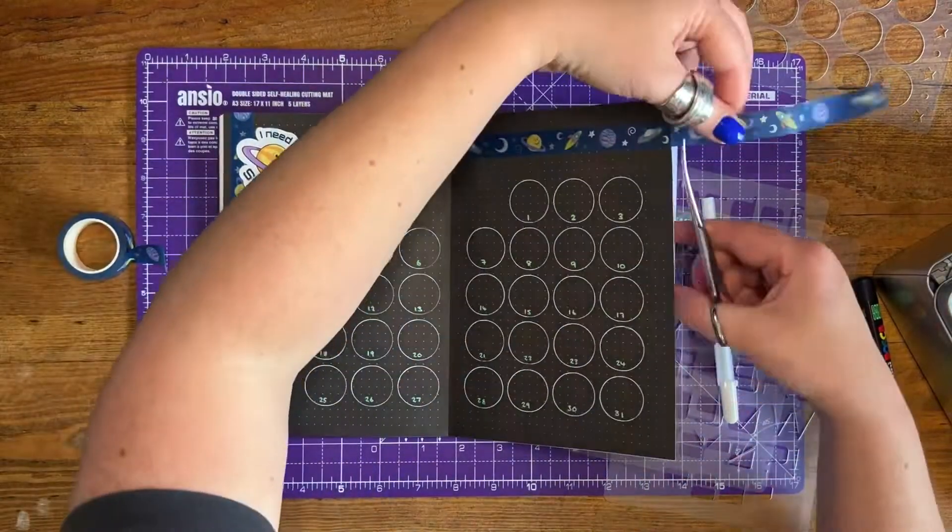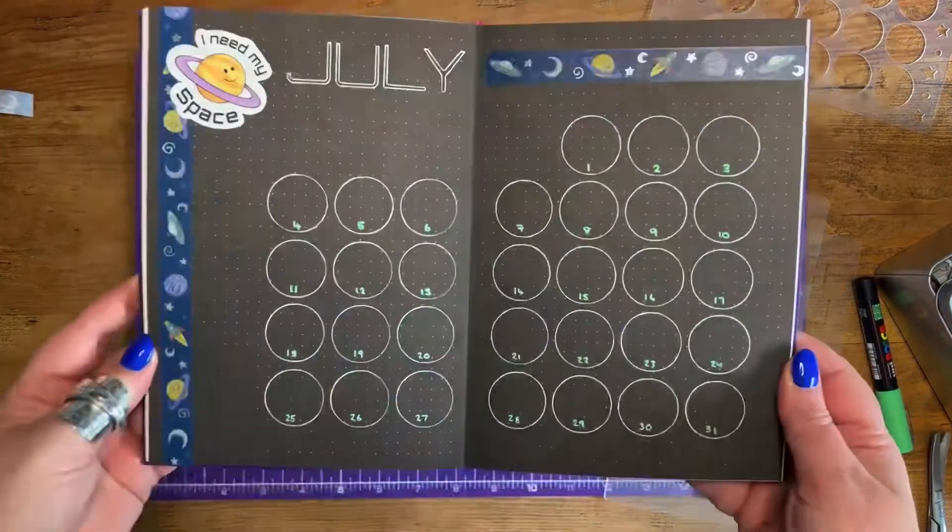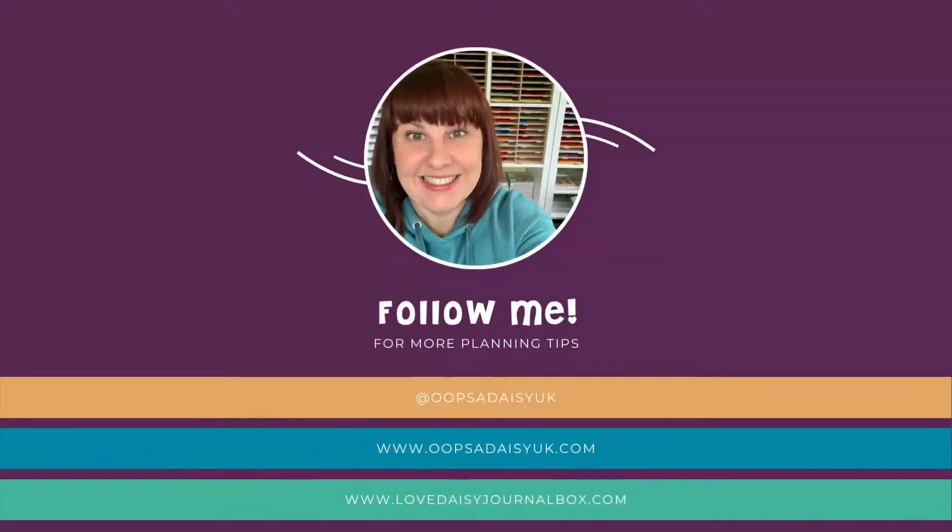If in doubt, add washi! My finished spread — I think it's really simple but very effective, and it'll be great once I've added in some designs. Give us a little follow and let us know below what stencils you'd like to see us demo next.